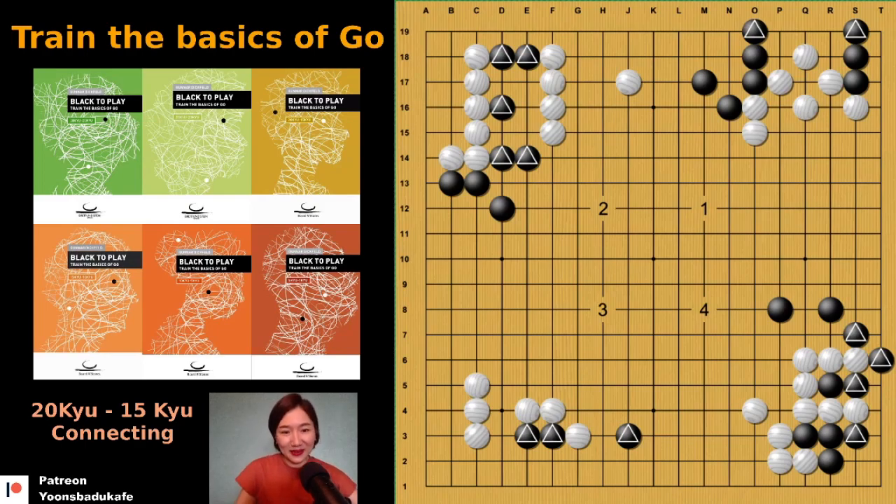So all blacks to play. Number one — I marked two different groups. How can you connect? There is only one way you can connect. Yes, here — that's it. There is no way to cut.